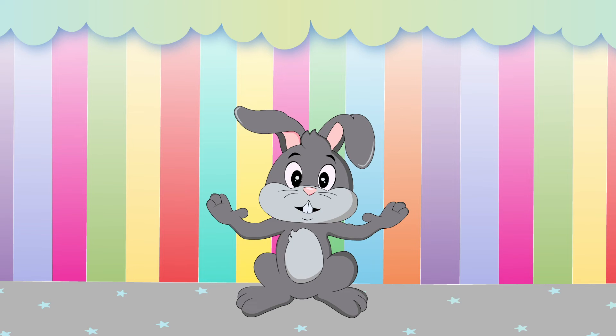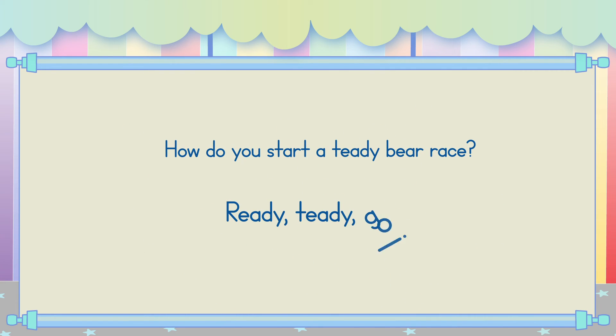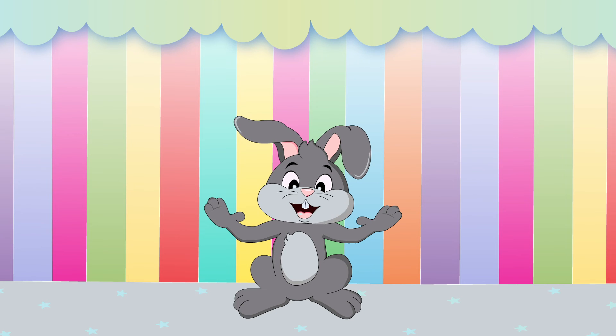Now it's joke time! How do you start a teddy bear race? Ready? Teddy? Go! Telling jokes makes me so hoppy!